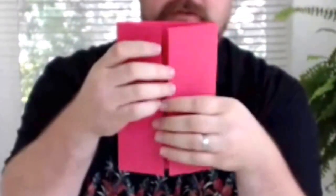The first fold I'm going to show you is the gate fold. The nice thing about the gate fold is it feels like you're inviting somebody into your brochures and newsletters.